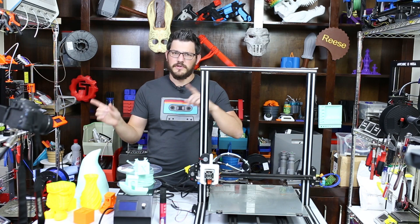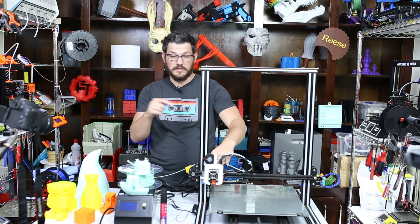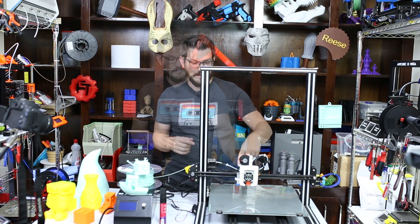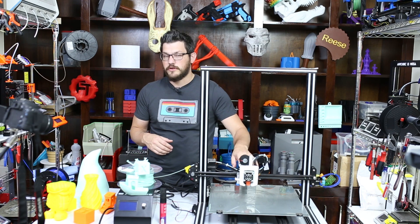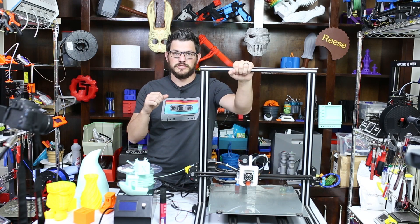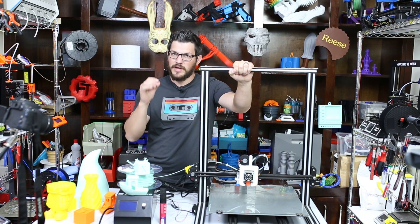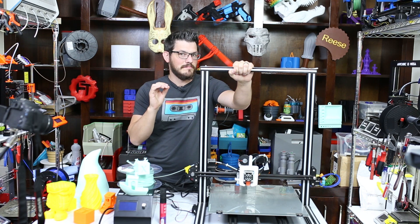So I did a video back in December when I went ahead and put a Titan Extruder and a Volcano nozzle on the Alphawise U10. Now this has a brand new different extruder carriage on here, but I also want to talk a little bit about just this printer in general and what I've had to do to kind of get it printing a little bit better. It's still not perfect but I'm on the right path.